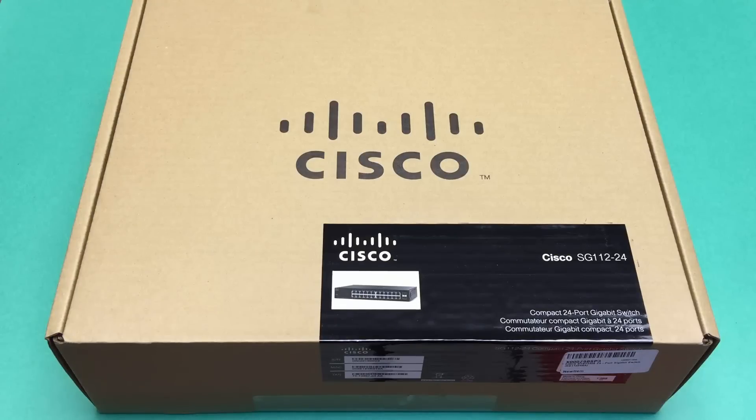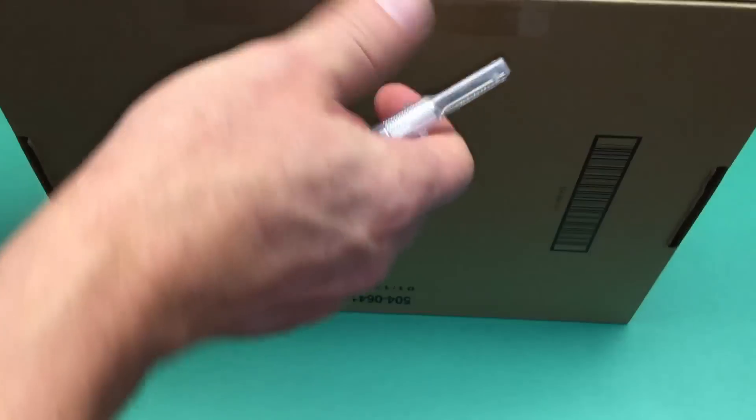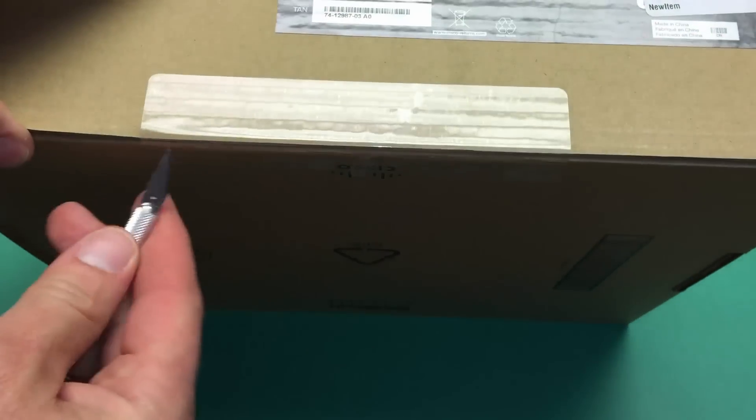So this is a 1 gig switch. I have more hardware to show off a little later tonight. Let's get started with this unboxing. I'll go ahead and power it up also and we'll get an idea of the wattage.